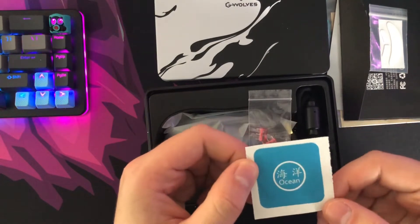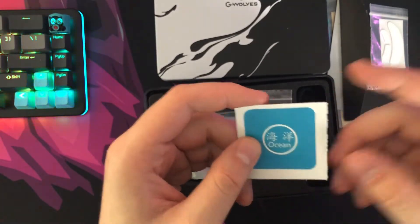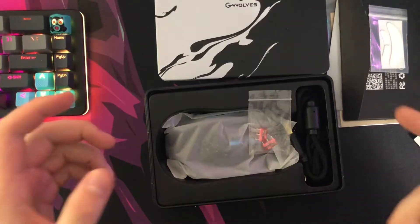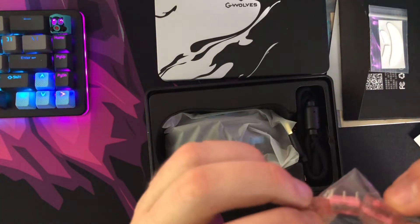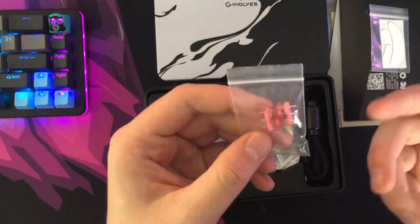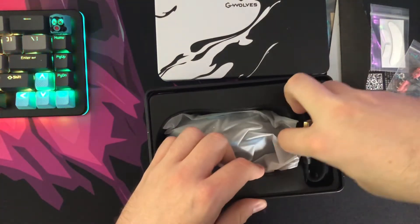We have an air freshener, because opening up the package there's definitely an aroma. Now that we got that out of the way, it looks like we have some additional switches, which is really cool. I'm wondering if I'd have to re-solder or if these are just hot-swap. I'll have to look into that, but it's cool that you're getting additional accessories right off the get-go before you even get to the mouse.